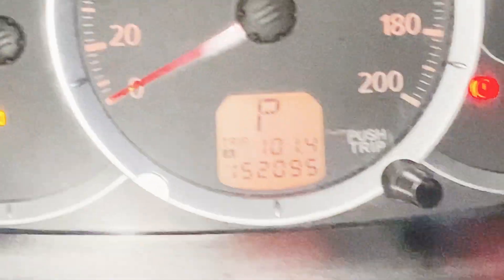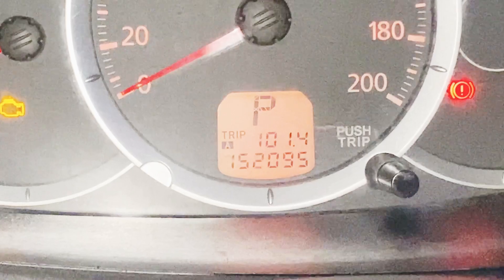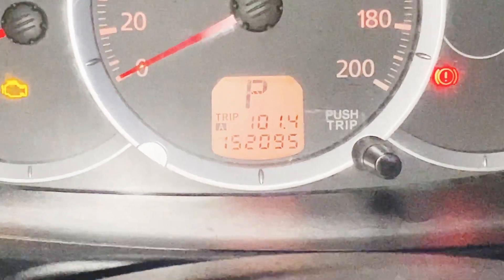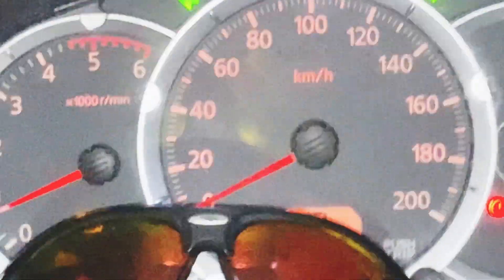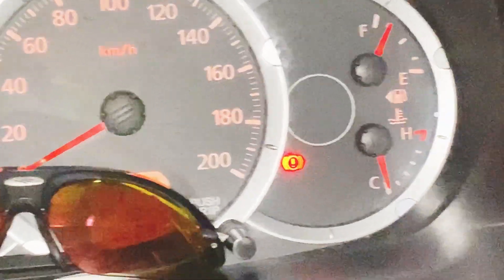Yung ano, yung on the clock natin — ilan na? Nasa... yung on the clock natin is 152,095 kilometers. Ayan, balik ko na to. So, 6,000 RPM and 200 kilometers.